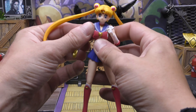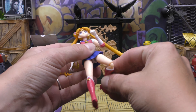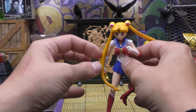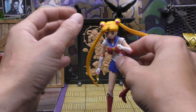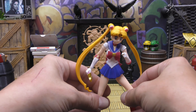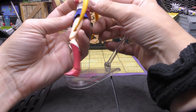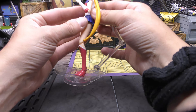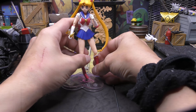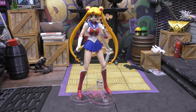Her articulation is pretty standard for SH Figuarts. It's an older figure — not brand new — but you can do all the Sailor Moon poses that you would want to. Let's go over the accessories. First of all, the best thing she comes with is this stand, because like I said, that ankle is a little loose, so it makes it hard for the figure to stand. But we get that stand and it is really nice.